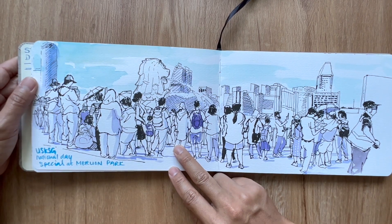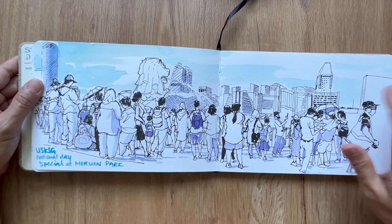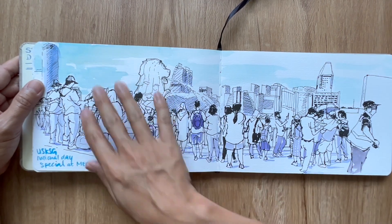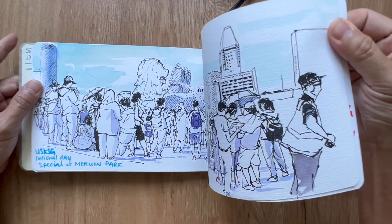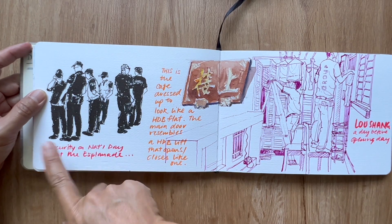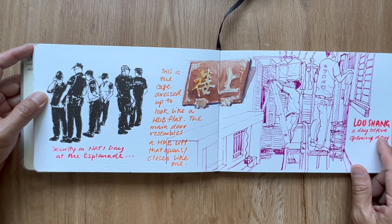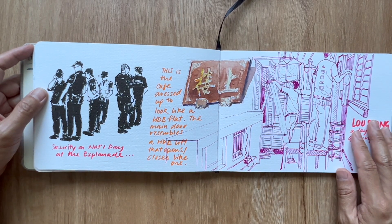This is a USK meetup for a very special sketching session on National Day. We were at Marina Bay sketching, and this was security right by the Esplanade on National Day.